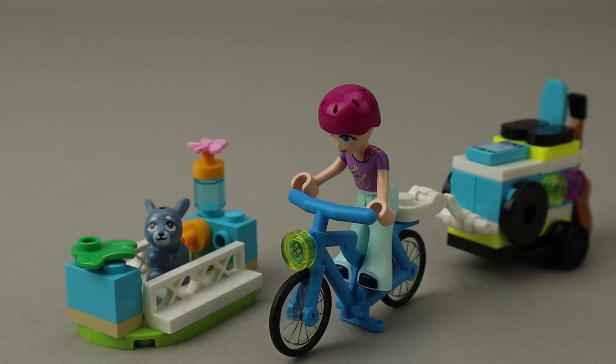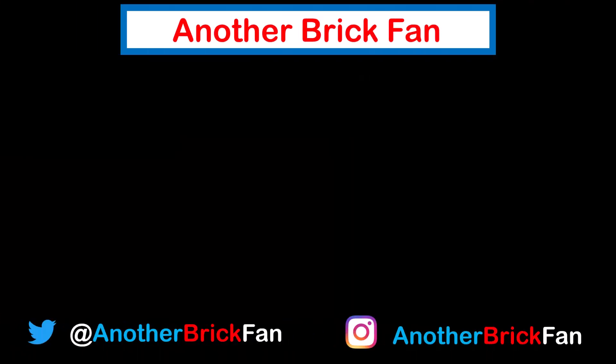Hope you've enjoyed my thoughts on this Friends polybag set. I'm going to get started on my next video — until then, happy building. If you enjoyed this video, hit that like button, be sure to subscribe to see more of my content, and I've left a link to my Polybag Review Playlist up on the screen.